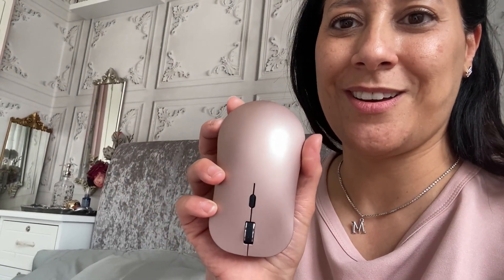So, quick video just showing you accessories for my Apple MacBook Air from Amazon. My first item is this mouse, and it's lovely because it is in gold to match my MacBook. I love it because it connects via Bluetooth — it's wireless and I don't have to put any attachments into my laptop. I absolutely love that feature.